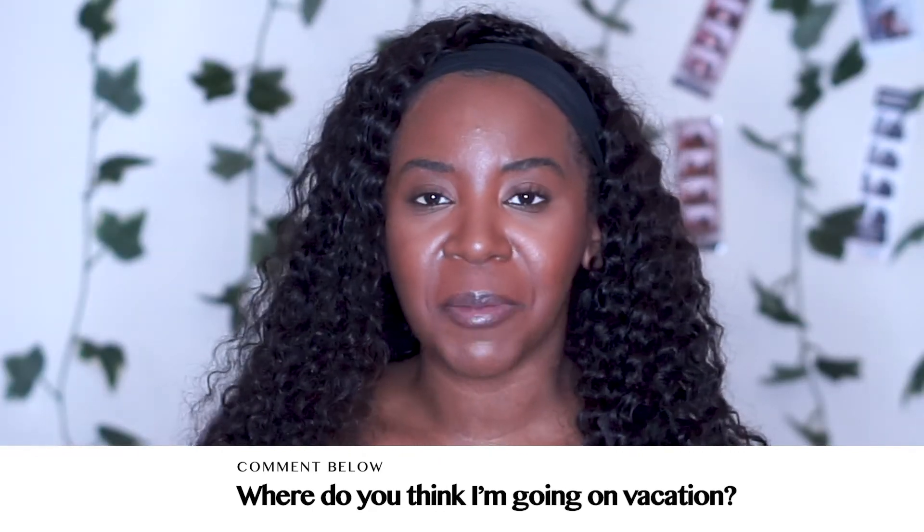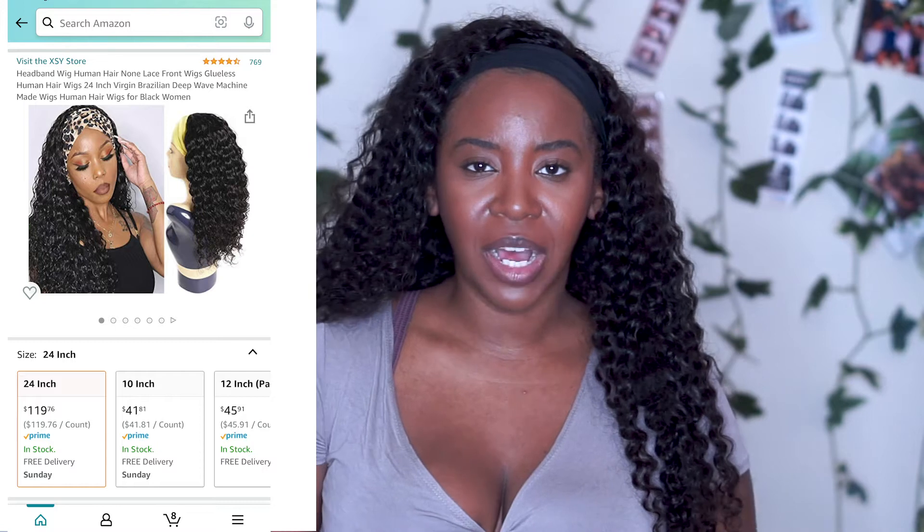You guys can guess down below where you think I'm going. Generally I will do a synthetic wig no problem, but I was still going to do a synthetic wig until my cousin was on TikTok and she saw this wig. Apparently this is like the wig of TikTok — it's an Amazon wig by the brand XYZ Hair, and it comes in a super cute box. I was a little hesitant about it at first.